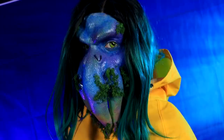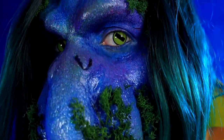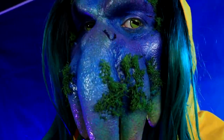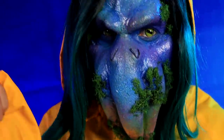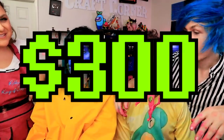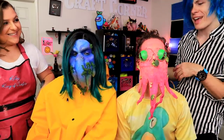We have a foam latex prosthetic, that was probably about $80. And we have our paints that we did with the alcohol base — the palette is like $80. We have our cream makeup, which is probably about $50. The stuff from Michael's was about $5. Contacts were like $20. This wig, I would say maybe like $20. So probably like $200 to $300. Wow! $30 versus $300 — I can't tell the difference at all.